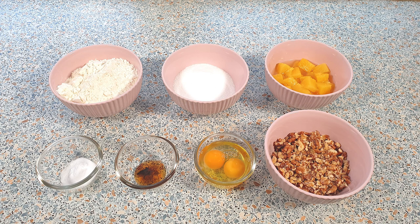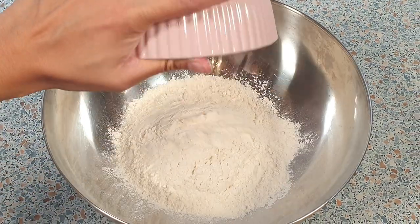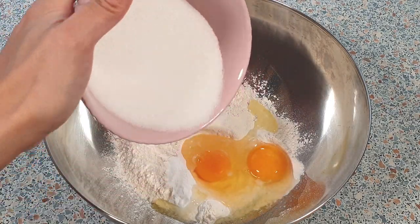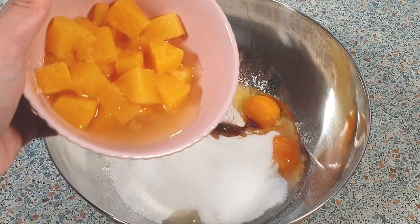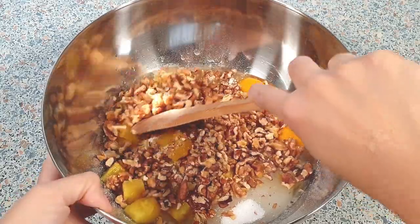For this recipe we will be needing the following ingredients — you can find the exact measurements in the description box below. Preheat your oven to 175 degrees Celsius and grease a rectangular or round baking pan. I'm using a 30 by 20 centimeter glass baking dish. In a large mixing bowl, add 300 grams of all-purpose flour, 2 teaspoons of baking soda, 2 eggs, 235 grams of sugar, 1 teaspoon of vanilla extract, 250 grams of canned pineapple chunks including the juice, and 150 grams of chopped walnuts.